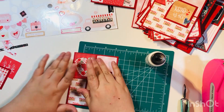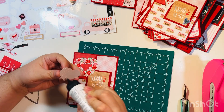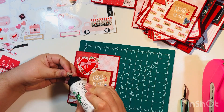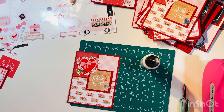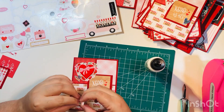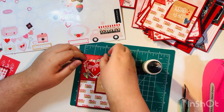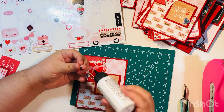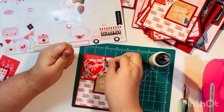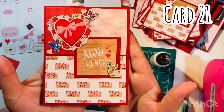I'm trying to use up all of the stickers as best as I can. My goal was to use up the entire paper pad and the entire pack of stickers — I didn't want to stick anything back in my stash, especially since I only picked up these two pieces of the collection. It doesn't make any sense to try to put five stickers or one sheet of paper back in the stash. So I went ahead and just smashed the entire thing. Here's card number twenty-one.